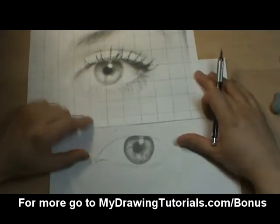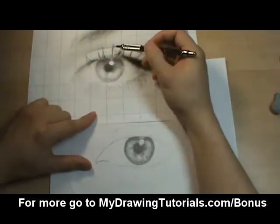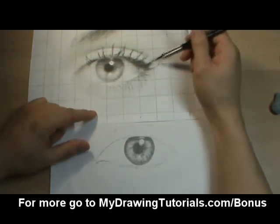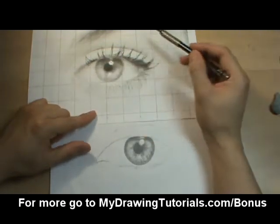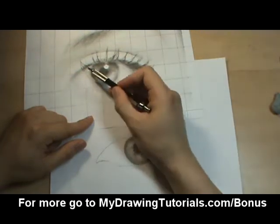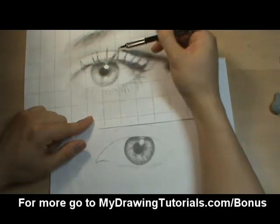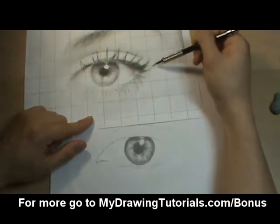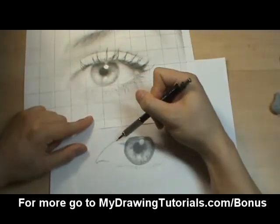The first step to drawing the eyelashes is to take a look at the reference photo and just notice the general pattern of how the eyelashes are laid out. Then we're going to go in and fill in all the major clumps. In this particular reference photo you have this big chunk here, there's a few strands right there, and then there's a bunch of strands over on this end. So we're just going to go in and put in the general outline for those.